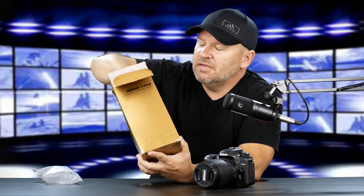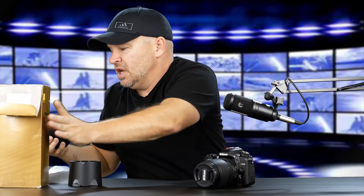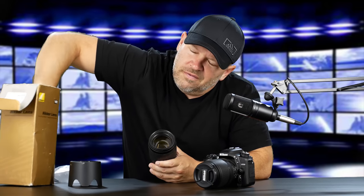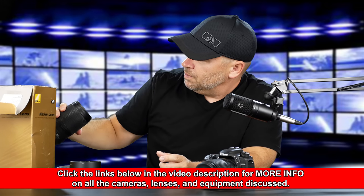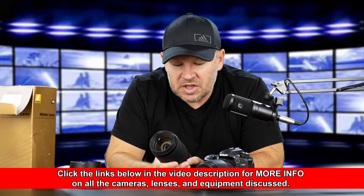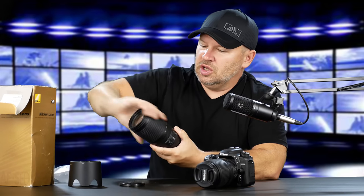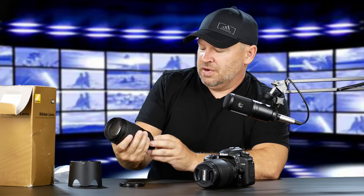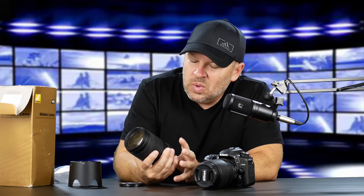This lens has obviously been out on loan a little bit because the box is getting beat up and we're missing a couple things. I'm just checking — okay, the front element is in there. I was making sure we didn't get a lens that arrived scratched, because the packaging was not very good. I'm extremely picky about how I store and take care of my lenses, so I'm always a little wary of things like that.